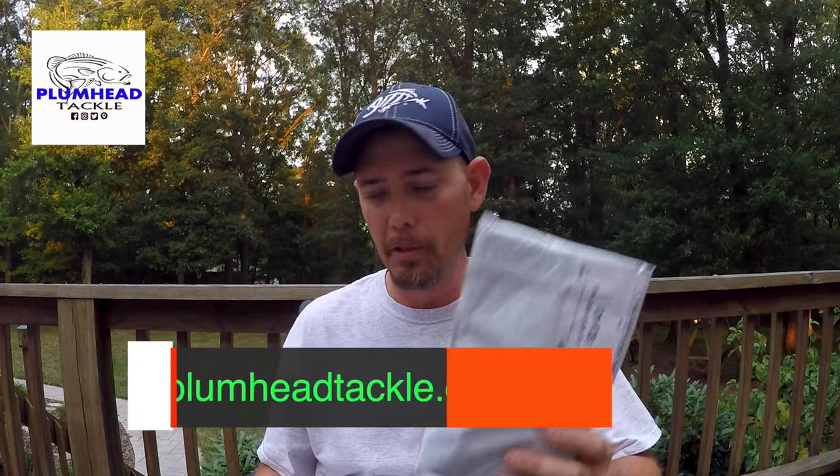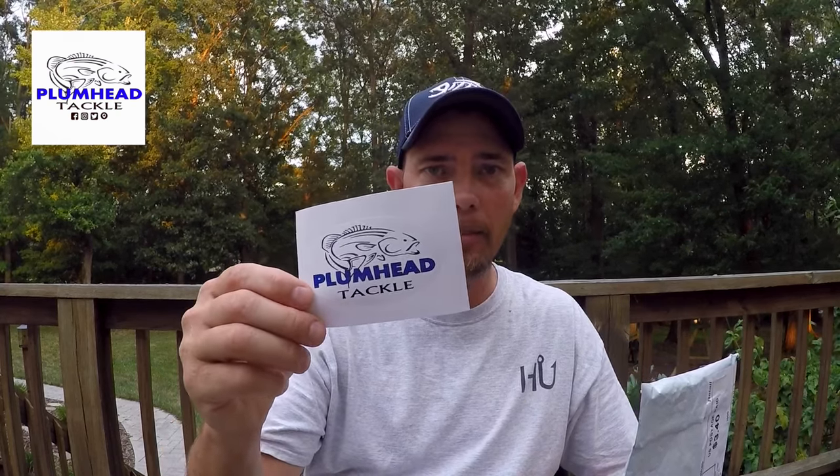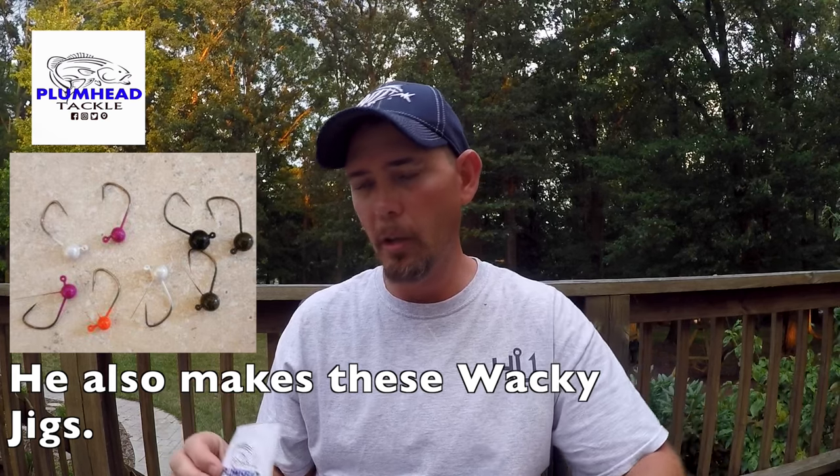I got a special package here from one of my new sponsors. My new sponsor is Plumb Head Tackle. In this package are some really good baits I'm fixing to show you. He makes jigs, bladed jigs, and drop shot weights. He also included a sticker for me to put on my kayak. I've already opened it, but I'm going to show you what I got.